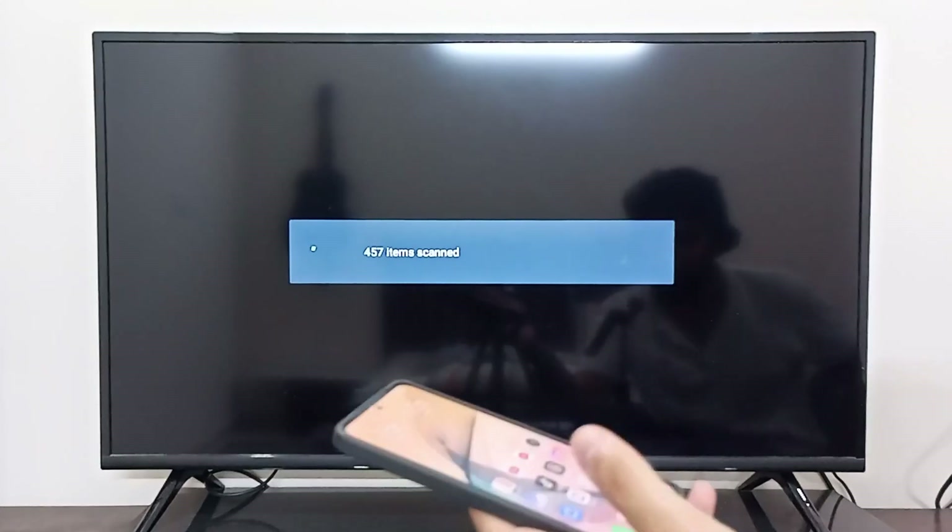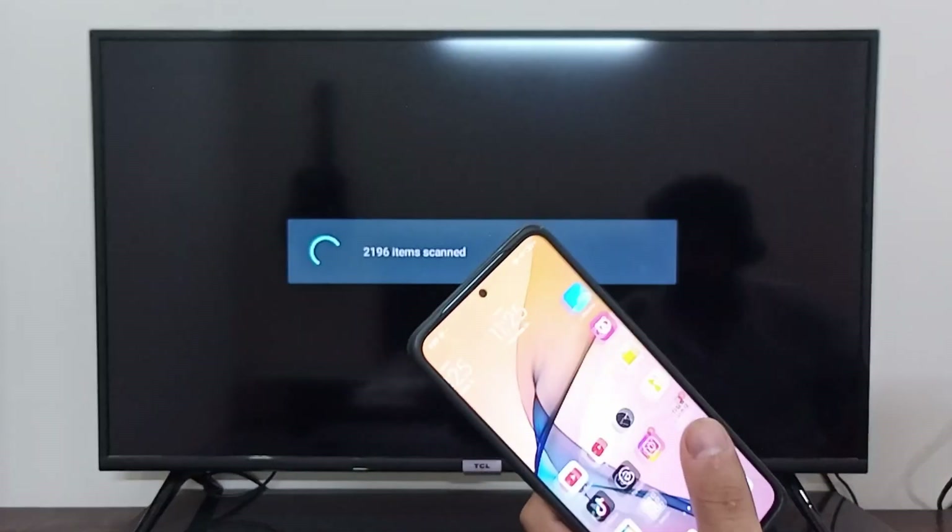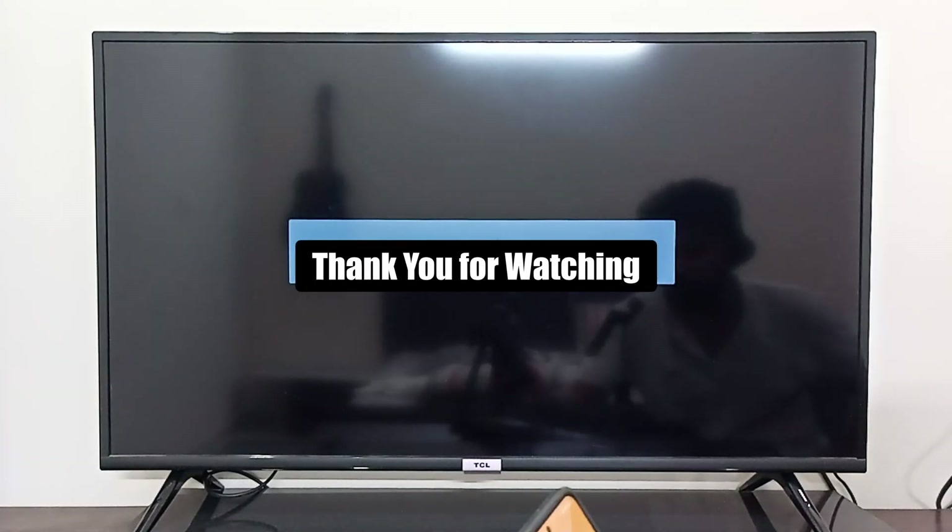As soon as I select file transfer, my TCL Android TV starts scanning all the files. After scanning, you can share your files from your mobile device to your TCL Android TV. That's how you connect your TCL Android TV with your mobile device — I hope it was helpful, thank you for watching.